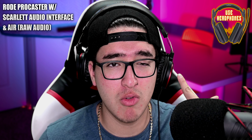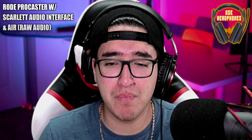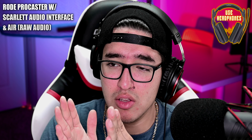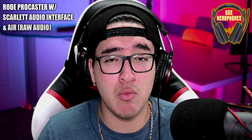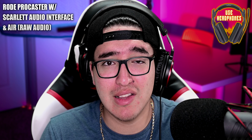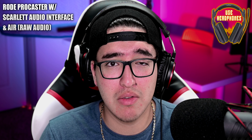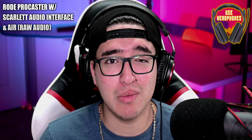Now enabling the air functionality with the Rode Procaster — monitoring it right away, I can hear a difference. It sounds a little more clear, a little cleaner. In my opinion, the higher frequencies have been boosted. I'm recording in Adobe Audition at around negative 18 to negative 12 dB. So now you've heard all four audio tests: condenser with and without air, and dynamic microphone with and without air. Let me know in the comments which you prefer — condenser or dynamic, with air or without it.